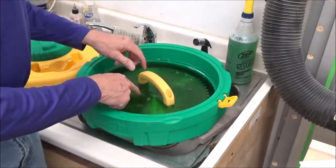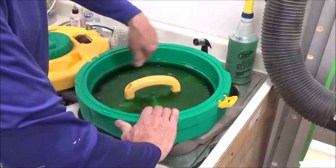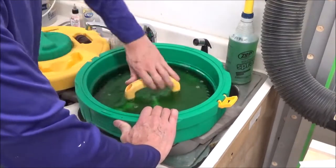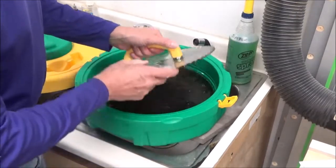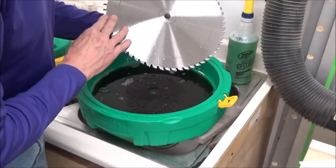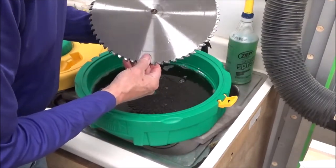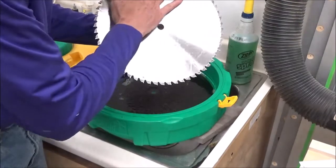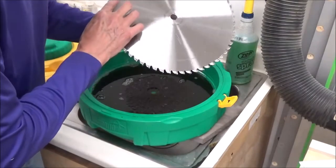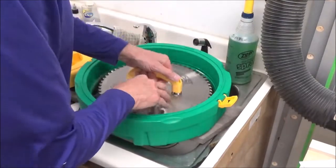It has a little arbor in the center here to keep your blade centered up in the reservoir. I'm going to call that a hundred percent. Looks good — now on to the other side.